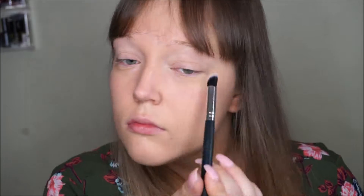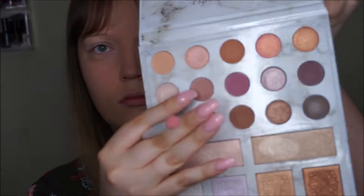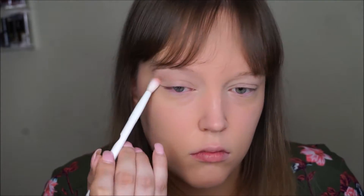I'm going to use this light cream color here to set down the eyeshadow primer. Then we're going to take this light mauve tan shade and put that in the crease.